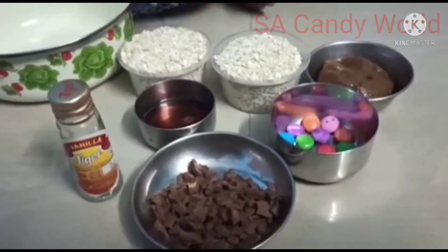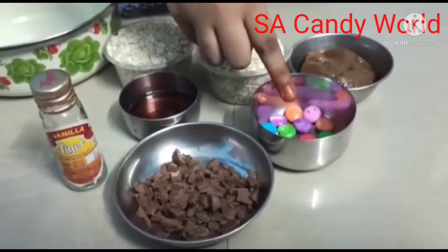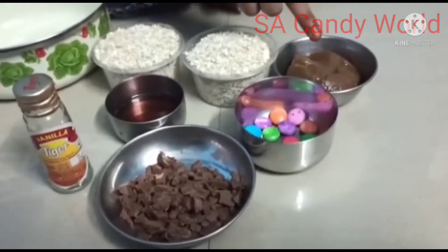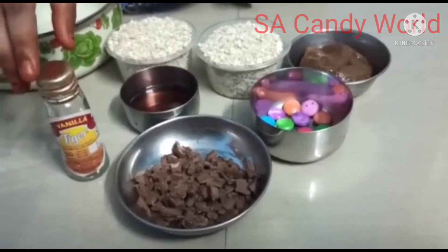2 cups of oats, some choco chips, some jams, peanut butter, honey and vanilla essence.